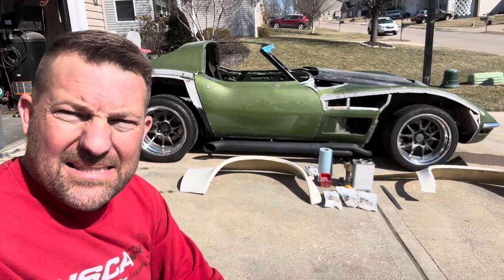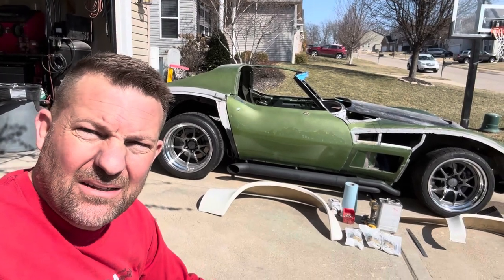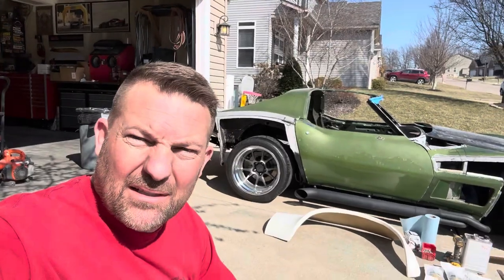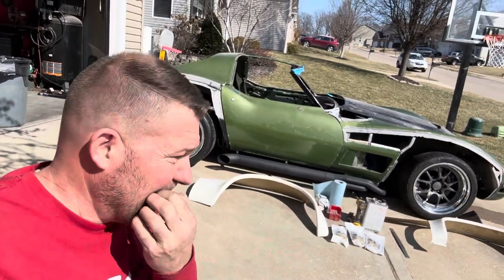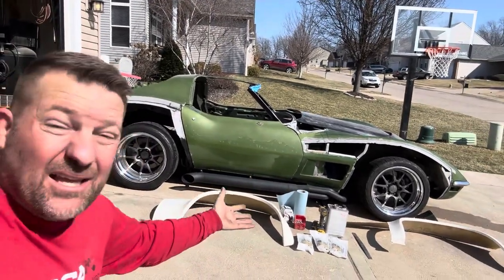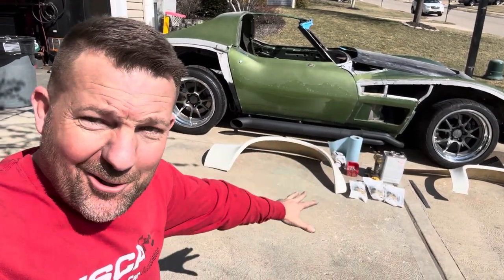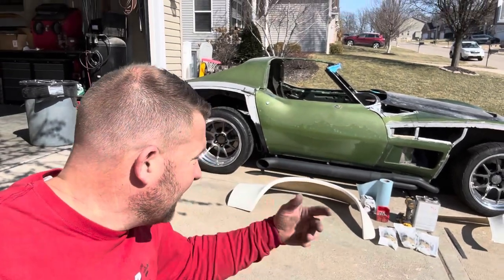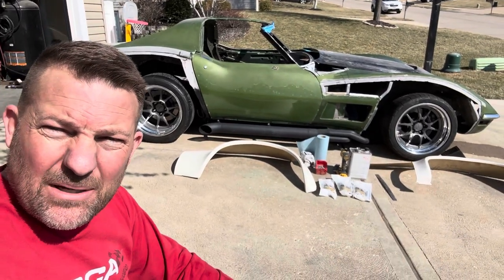Okay, today is the day. It's beautiful out — totally lucked out. Kids are home from school because of some technology issue. Anyway, I gotta put these fenders on. I got it out in the garage, got everything I need — three tubes of my panel bond. I've already gone through three just in the little things I've done, so I'm just praying I can get it all done with those three. Let's give it a rip and see how it goes.